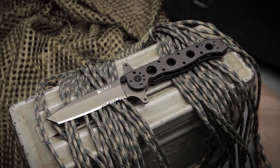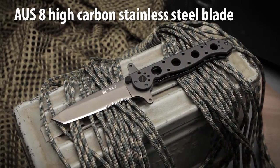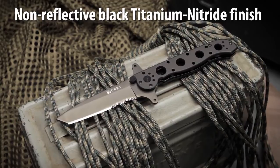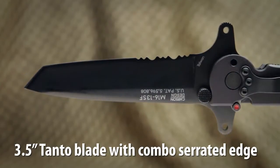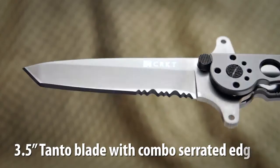The M1613SF, designed by Kit Carson, has an AUS8 high carbon stainless steel blade with a non-reflective black titanium nitride finish. The 3.5 inch Tanto blade is excellent for penetration and has combined razor sharp and triple point serrations.